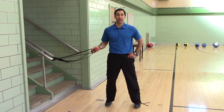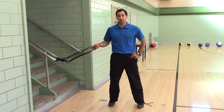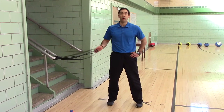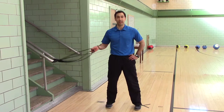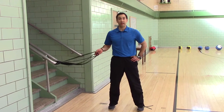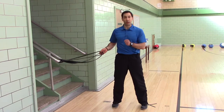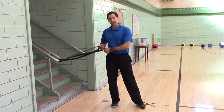Parallel stance, band rotation. First you need an anchor — you need to be able to tie your band onto a pole, or you need an attachment to connect it to something. Perform Better sells door anchors that you slip into a door, close the door, and you can loop the bands on.